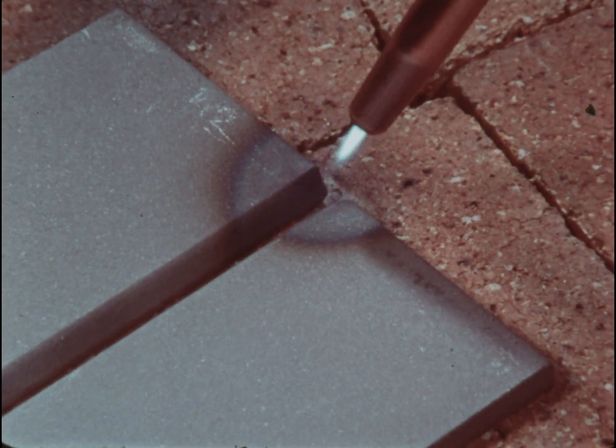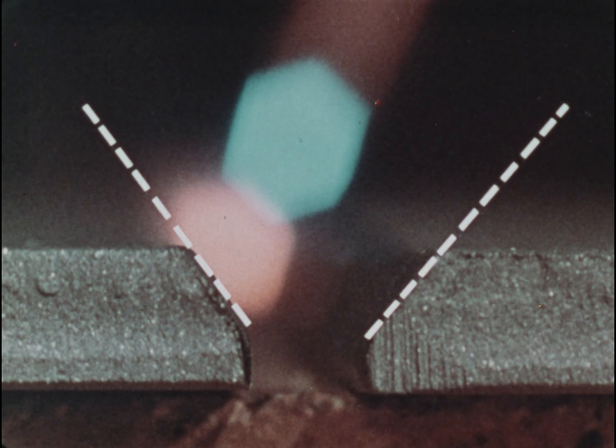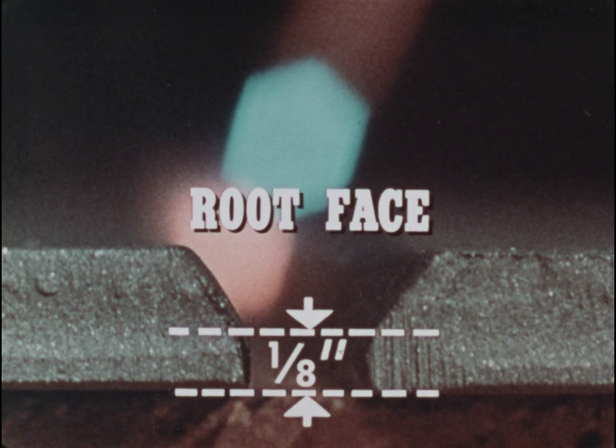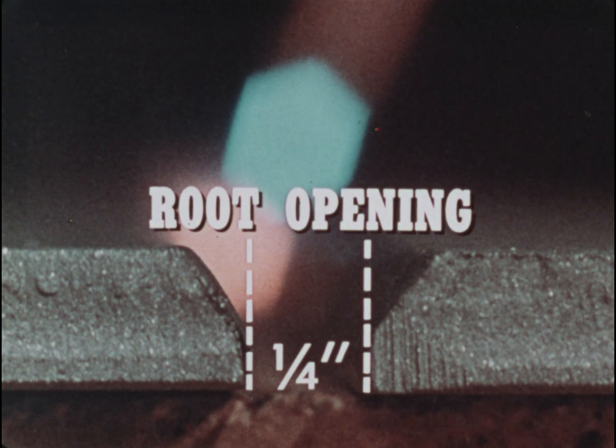Thick plates demand special preparation — you have to cut a V to get proper penetration. The root face can be one-eighth inch, but no thicker. Keep a quarter inch root opening; you'll get better penetration.